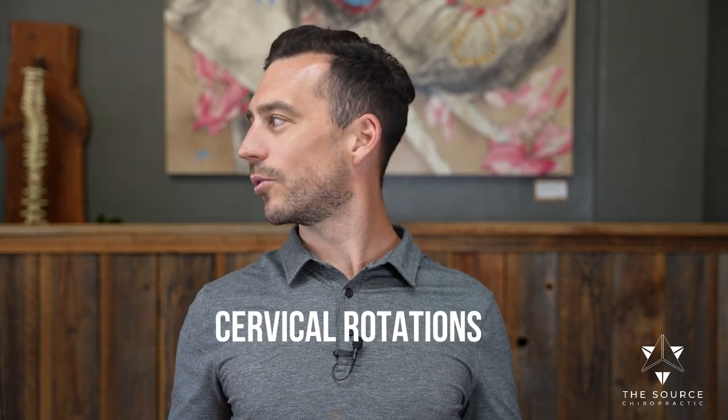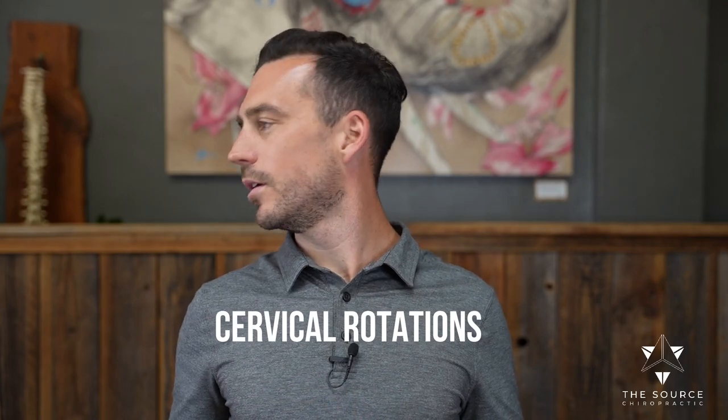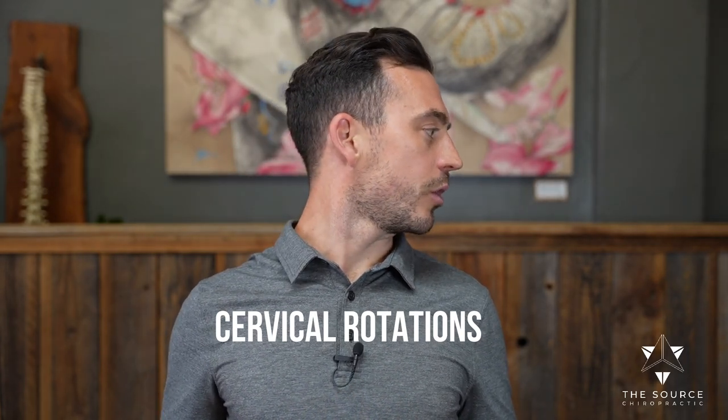Bring your head back to neutral and check in. Now we're going into the "no." Go chin over to the right shoulder, then chin back to the left shoulder, noticing the difference side to side. If you feel more tension on one side compared to the other, you might want to spend more time stretching that area out — or it could be a good indicator to see a chiropractor near you.